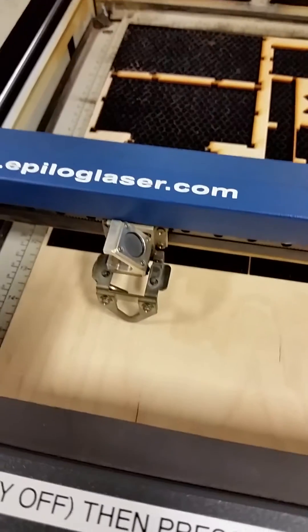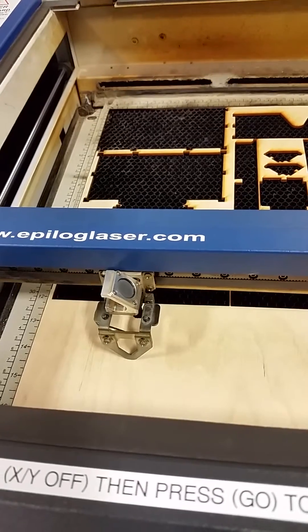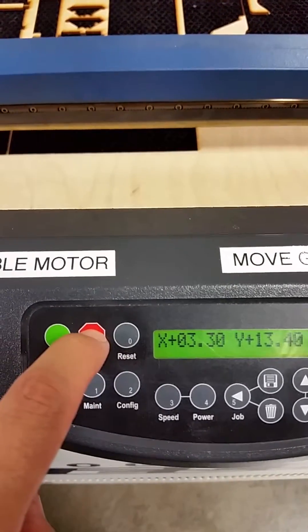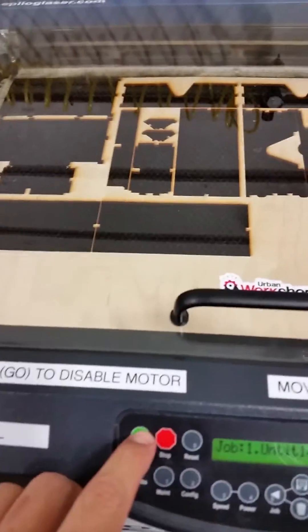Bring back the focusing fixture and now I'm just adjusting the Z-height until I bring that fixture right to the top of the material. Once I've got it — it's a little out of focus — bring it back. Once that's done, I can now press reset and it will return right back to the origin at the new focus height. Thanks for watching.